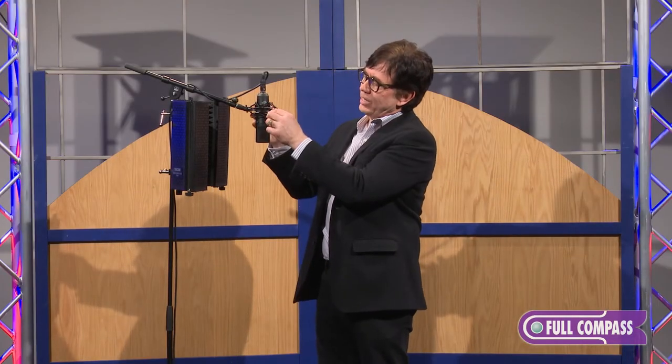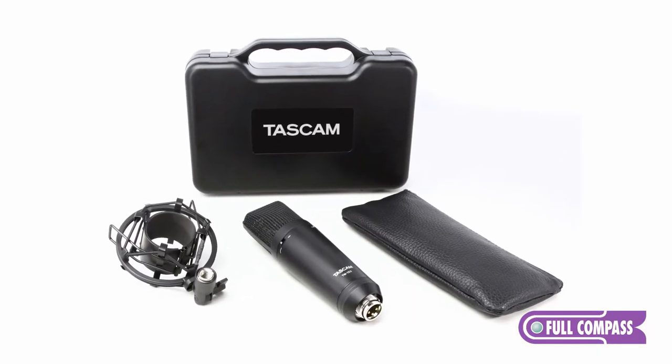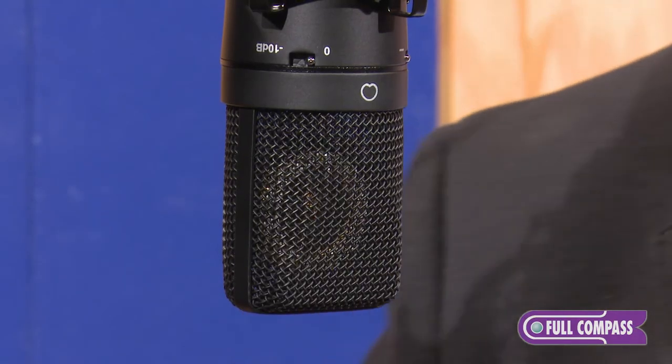It comes with its own integrated shock mount, actually packed in the box. Applications for this microphone would include vocals for music tracks or today's very popular podcasting — this is an excellent microphone for that. Or if you're an amateur or professional broadcaster, this microphone is going to give you great tonality for your voice.